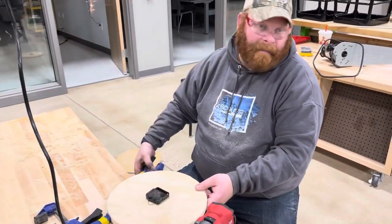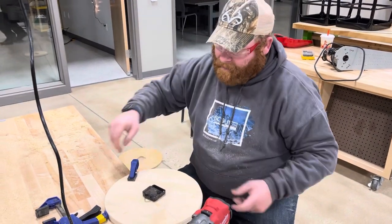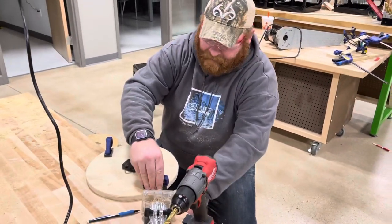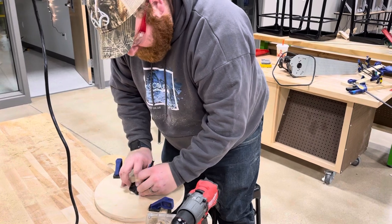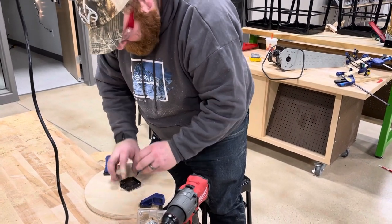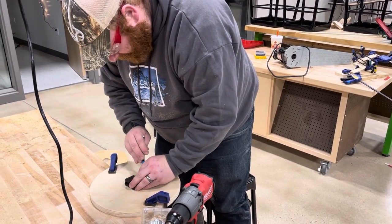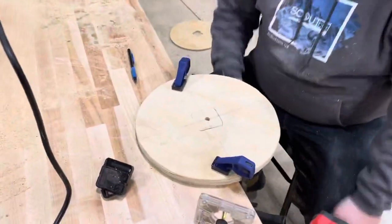So I'm gonna clamp this down and then I'm going to take a pencil and I'm just going to draw — or trace, as Mr. Harris would say — trace the mechanism box so I kind of have a space of where I'm going to router out.